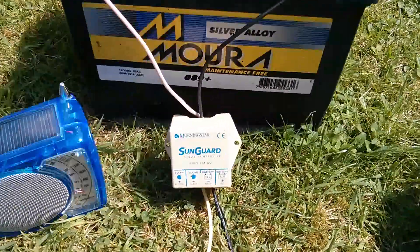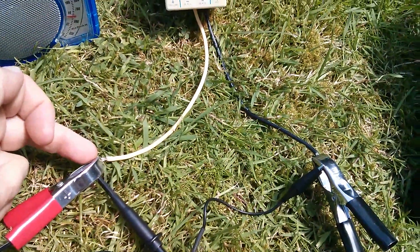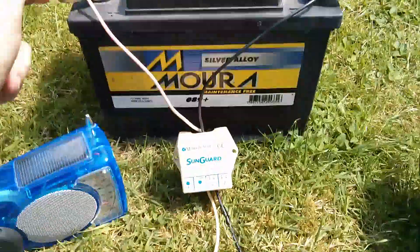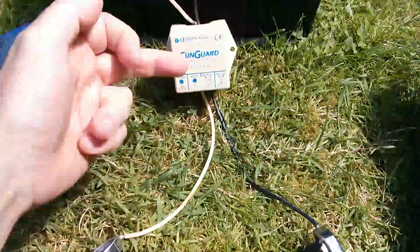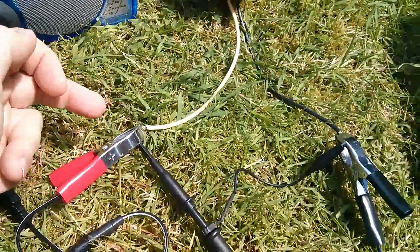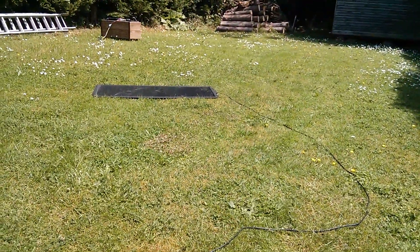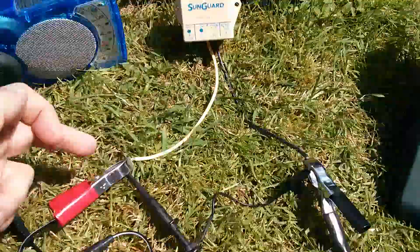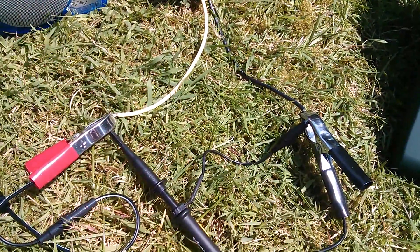The reason this works is because when the solar charge controller turns the MOSFET on, it pulls the positive of the solar panel down to the same potential as the battery, which will be about 13 volts. When the solar charge controller turns off, it effectively disconnects the yellow and red wires, which allows the solar panel to rise back up to its natural open circuit voltage under the sun of about 20 volts. So we should see a square wave here oscillating between about 13 volts and about 20 volts.